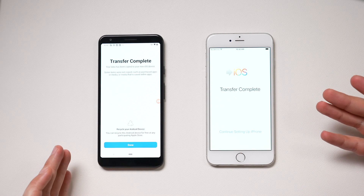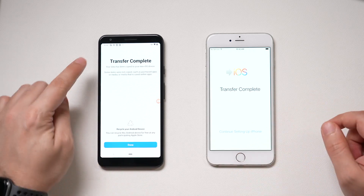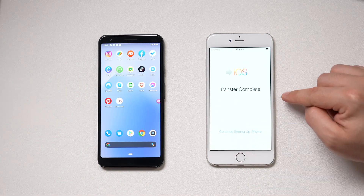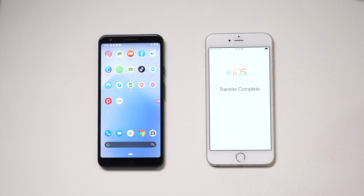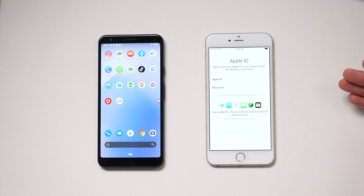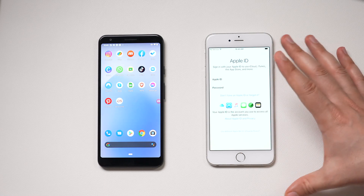In my case it took about seven minutes and the transfer is complete, but it may take much longer than that. Wait until you see Transfer Complete on both devices — they may show up at different times. Back on the iPhone, continue setting it up, using your Apple ID to sign in. The rest will be pretty straightforward for setting up any new iPhone.